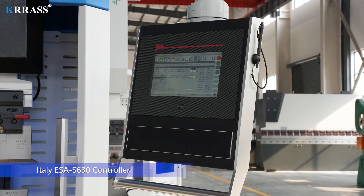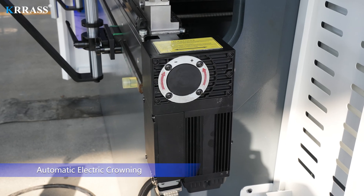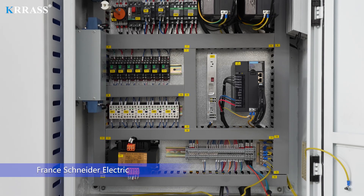ESA S630 controller, automatic electric crowning, Franz Schneider Electric.